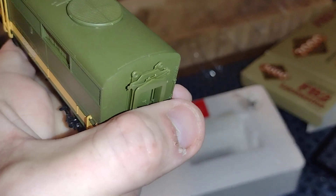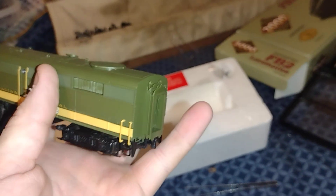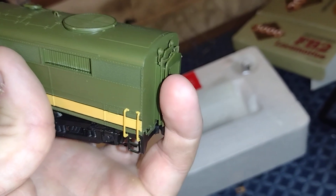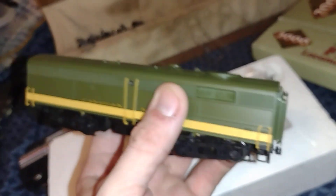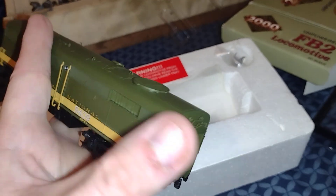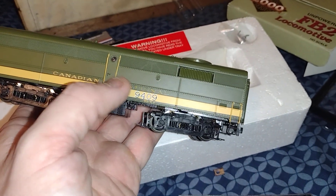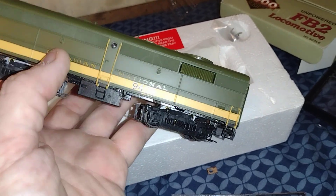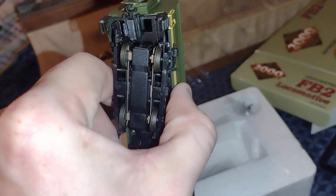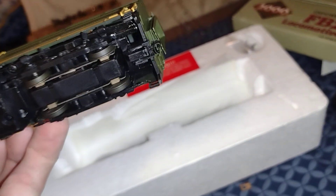You've got the diaphragms that have to be removed. I have a couple of Proto 2000 things I got in a box from the Facebook Marketplace — a lady was getting rid of her father's stuff. Some of the cars that were in it had diaphragms that moved, very nice touch. And the handrails — very fragile, you've got to be very careful if you get one of these models. It has knuckle couplers attached, which are KD's.